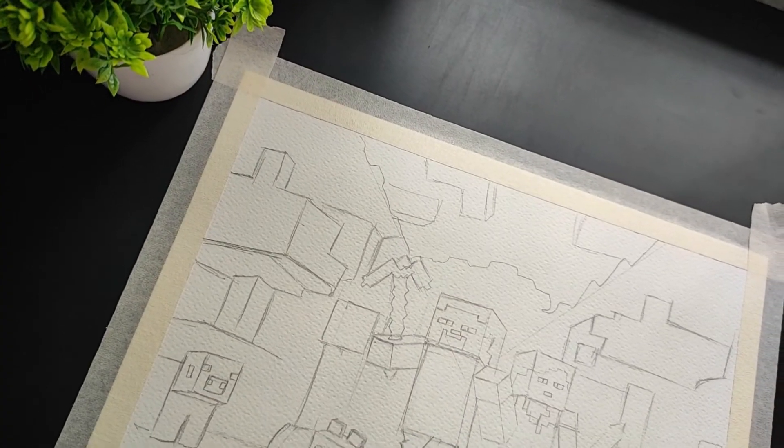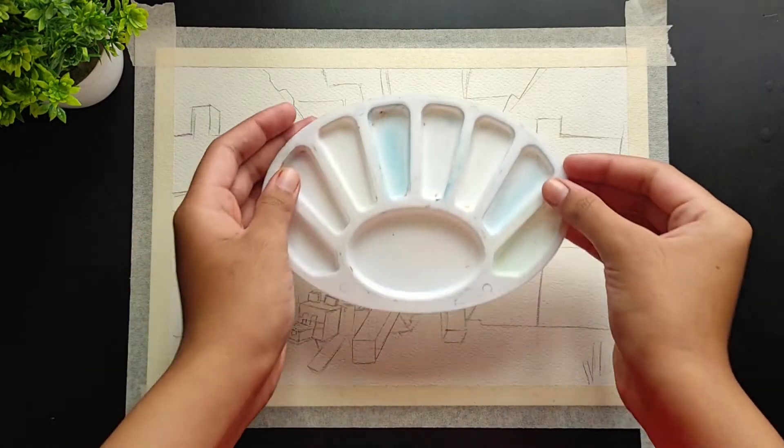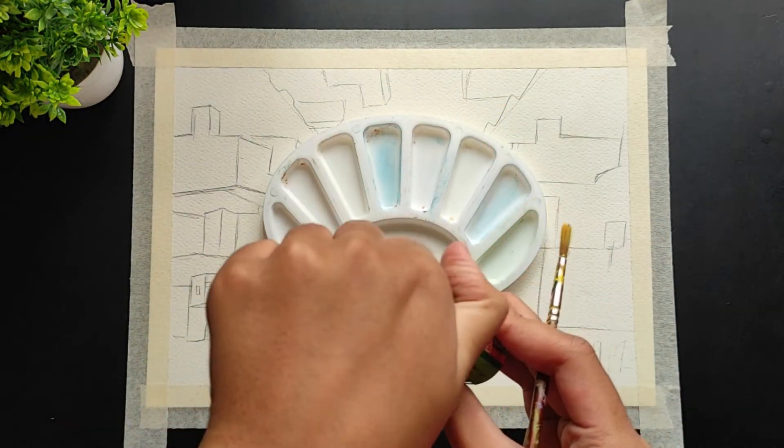This is how my sketch looks — it's totally completed and looks perfect and really cool. Let me know in the comments what you think about it. So here is my color palette and I'm going to mix some colors that I'm going to need in this painting.